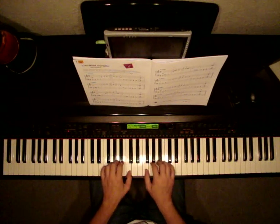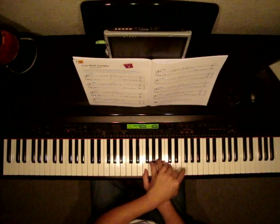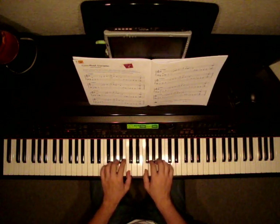Now we're moving up to F major, one more key. We're going to play the same exercise crossing over to F this time. Watch. Rest, rest.